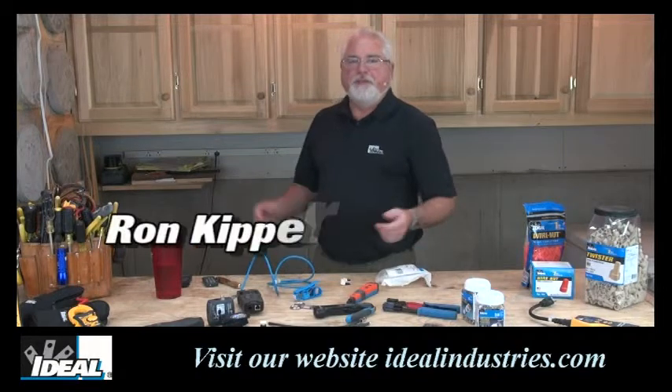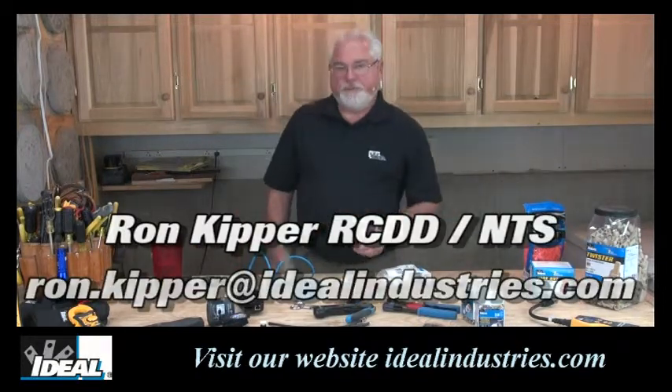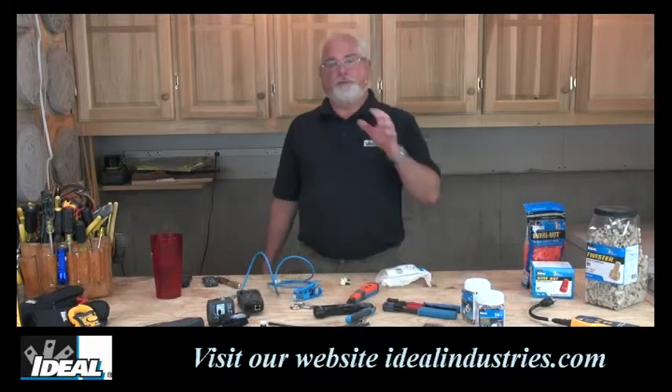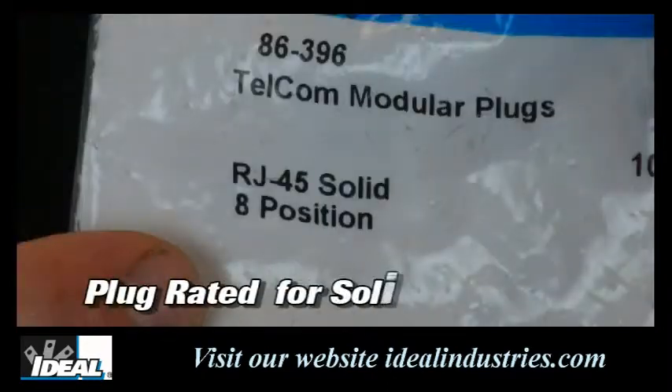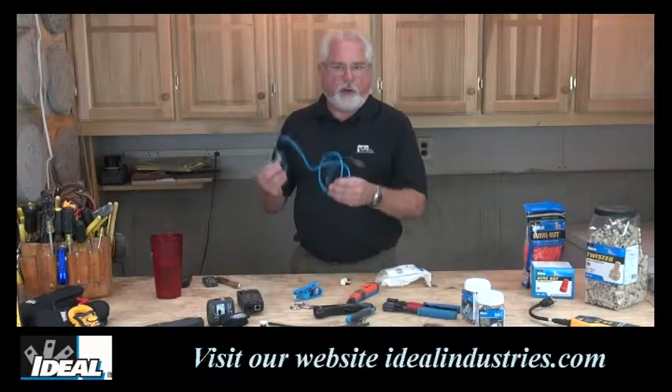Hi folks, it's Ron with Ideal. In this video I'm going to give you a great industry tip on modular plugs — that is, modular plugs are made for either solid or stranded conductors. Normally in the field we're installing solid conductors, but a lot of the patch cords are stranded.